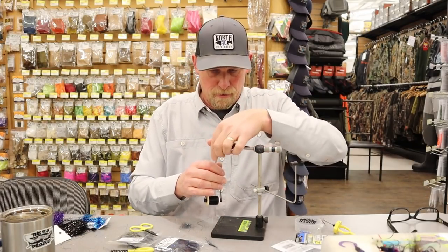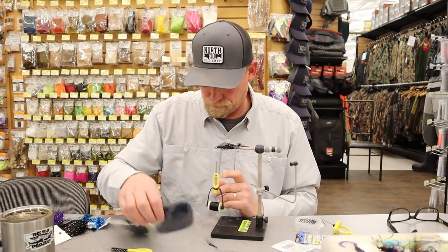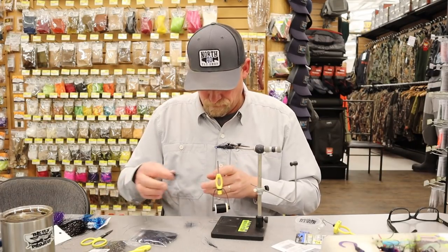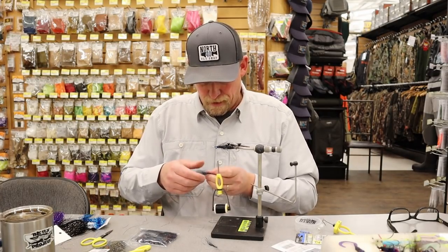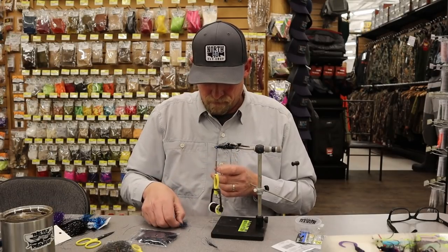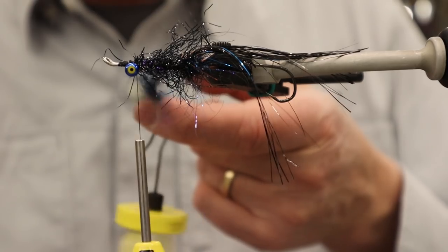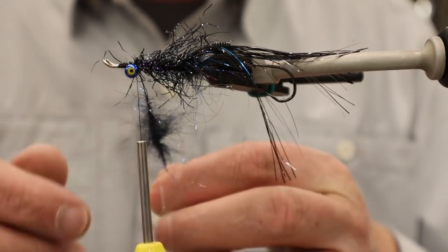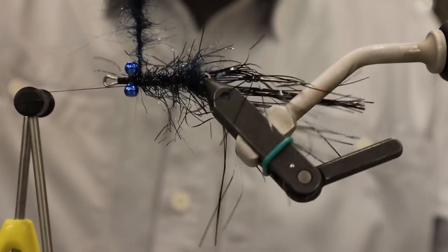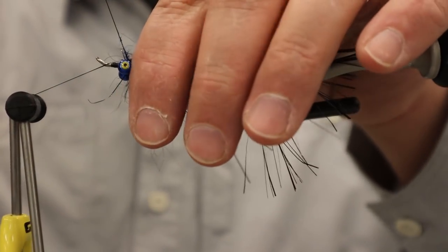The next stage is to make another little ball of dubbing right behind the eyes. This one's going to be just a little bit bigger than the first one — I'll end up with about two inches of material. I'm building this up right behind the eyes to create another thick point to spread my next layer of flash around.